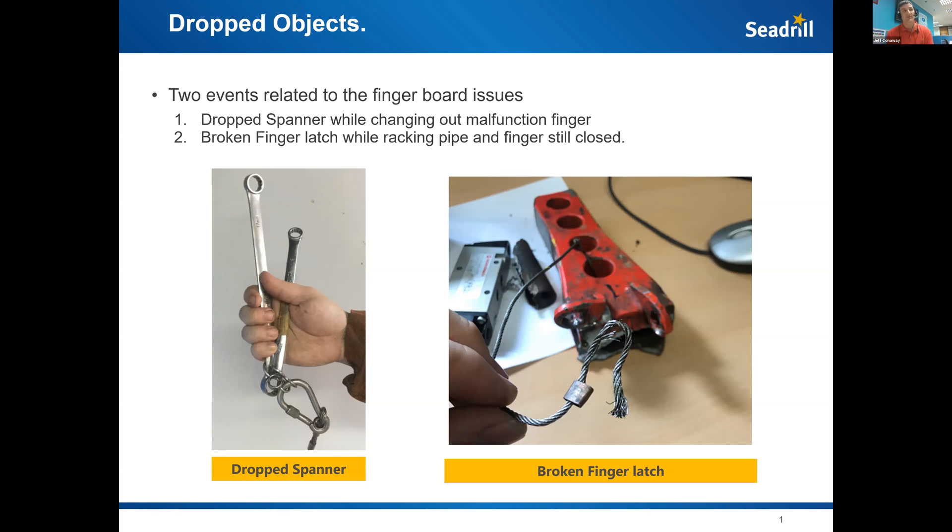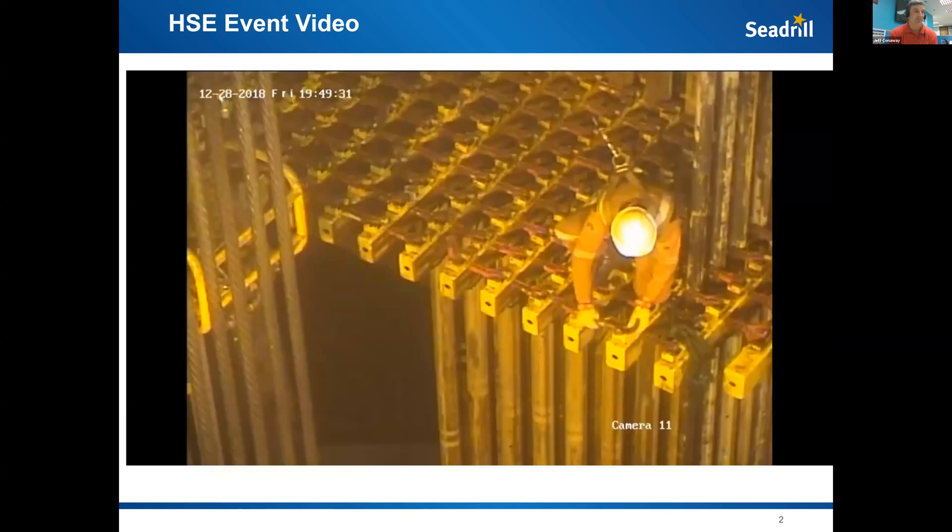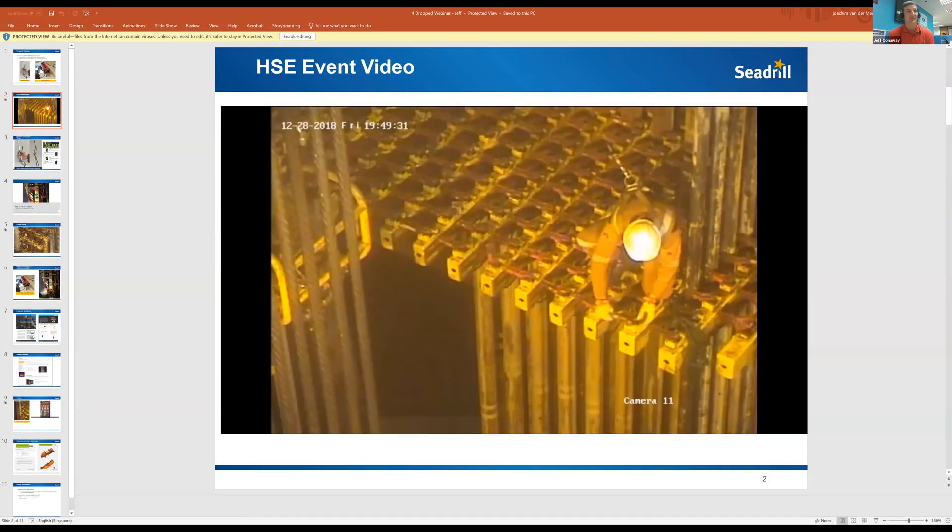The second incident was a broken finger latch. Here's a CCTV video — about three to four minutes — of the mechanic out there operating and changing the finger. At CEDRIL, one of the things we've been trying to utilize is more CCTV footage, because when you're doing investigations and presenting different events, it really brings out exactly what happens.